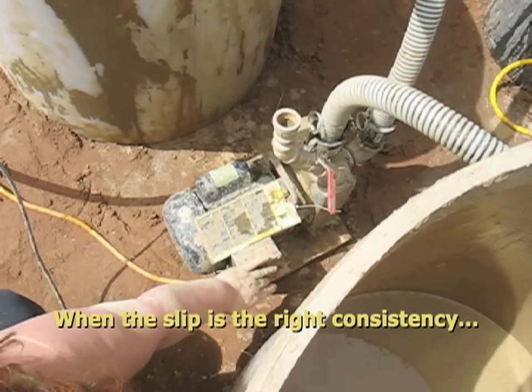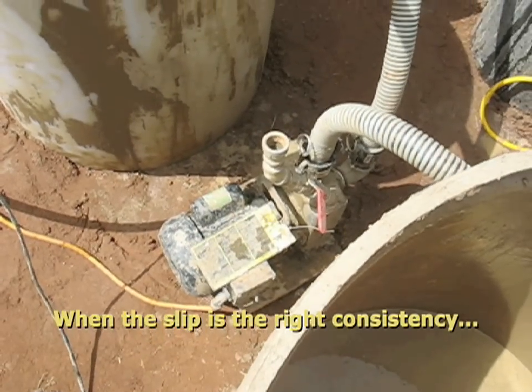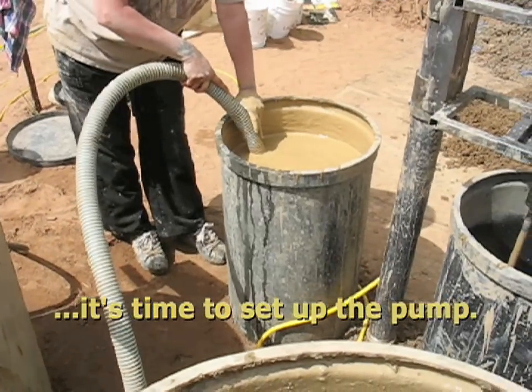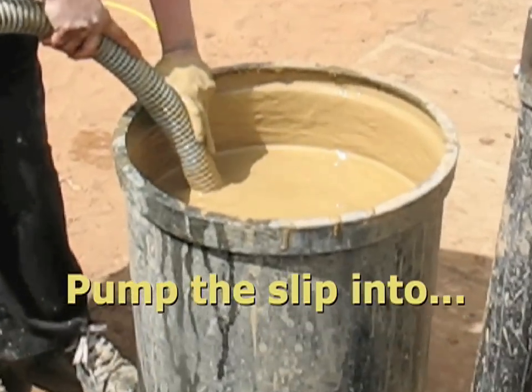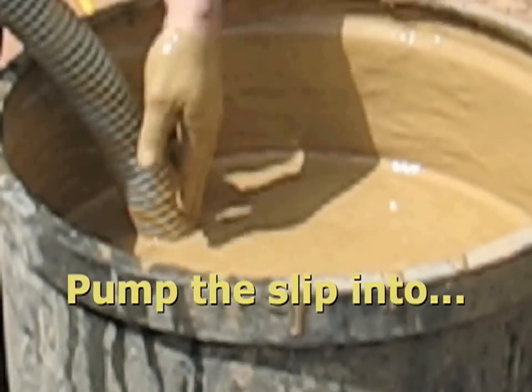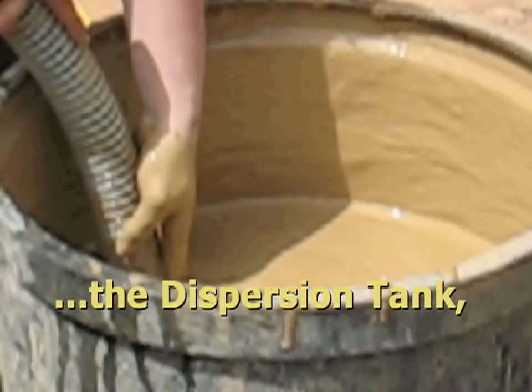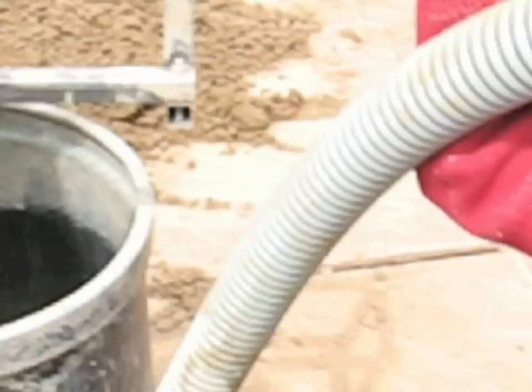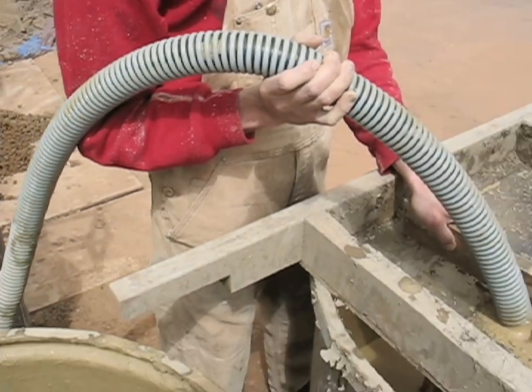When the slip is the right consistency, it's time to set up the pump. Pump the slip into the dispersion tank, screening out the lumps as you go.